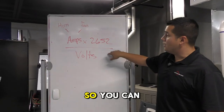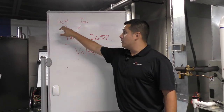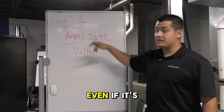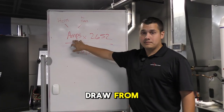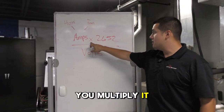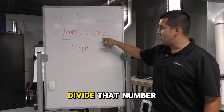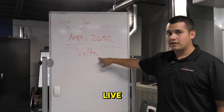You can use this formula with any capacitor, whether it's on your hermetic or fan side, even if it's a start capacitor. Take your amp draw from the side of the capacitor you're trying to check, multiply it by 2652, and divide that number by your live voltage reading.